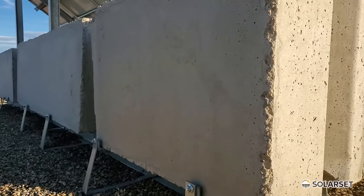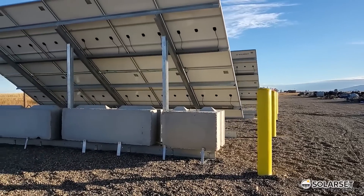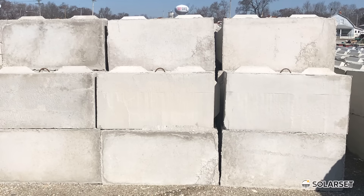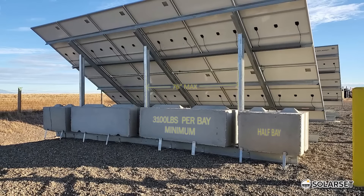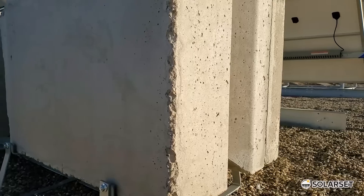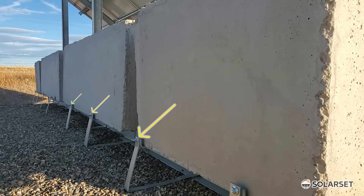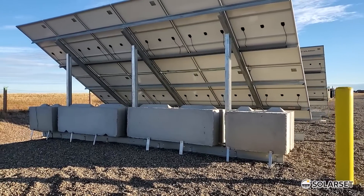Option four uses preformed concrete blocks stacked on the back rail of the solar system. These come in a variety of sizes and are available at low cost from almost any concrete ready-mix supplier. The blocks must fit between the A-frames of the solar set system and be a minimum of 3,100 pounds each. Steel brackets must be installed to keep the block centered and supported on the rear beam. This is the most economical option when anchors are not an option.